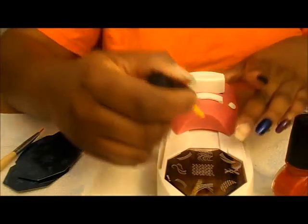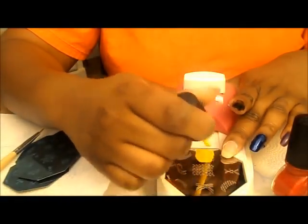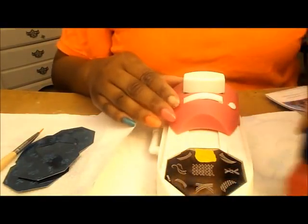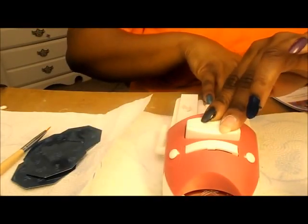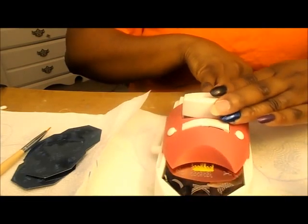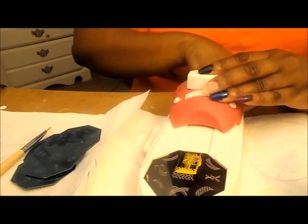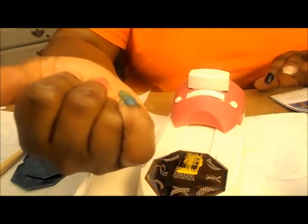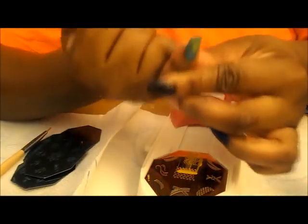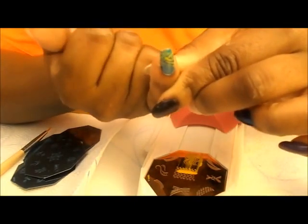And depending on the length of your nails, you're going to have to line up with the C-line differently. So I hope it lines up well. So you just push it forward, then you press it down, then you pull it back, and you stamp the image onto your nail. I don't know if you can see that real good. It kind of is at the top of my nail.